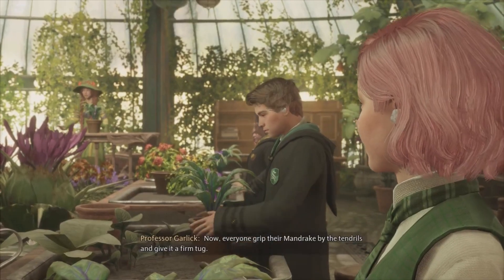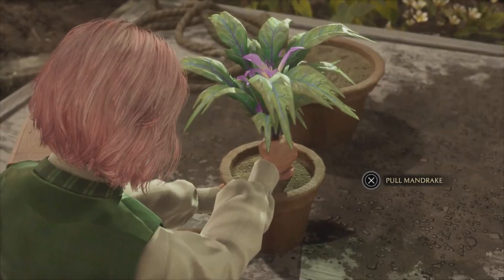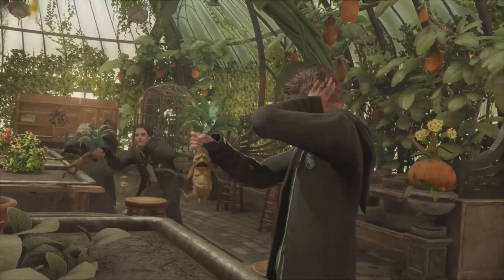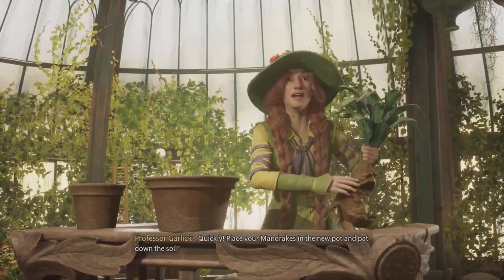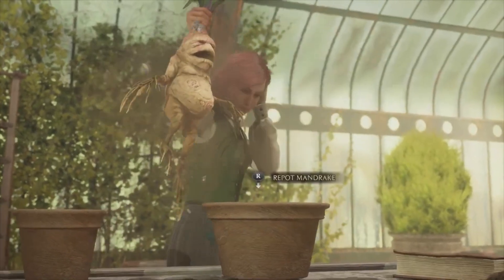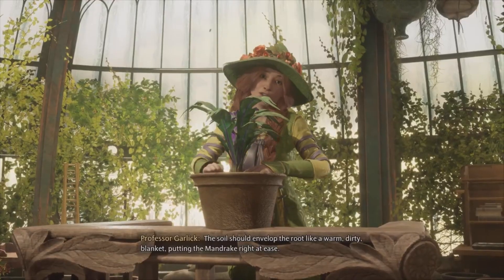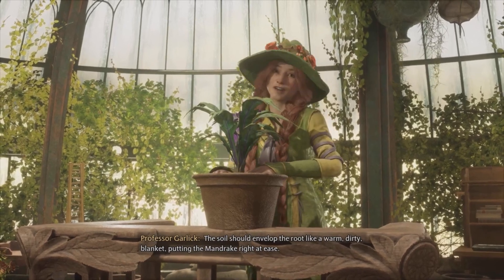Now, everyone, grip your mandrake by the tendrils and give it a firm tug. Take your mandrake in the new form and cut down the scores. The soil should envelop the root like a warm, dirty blanket, putting the mandrake right at ease.